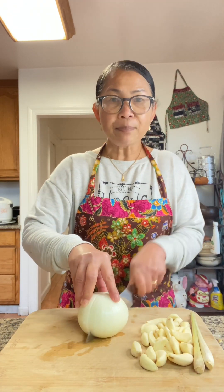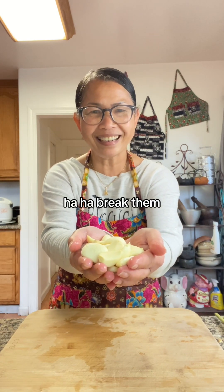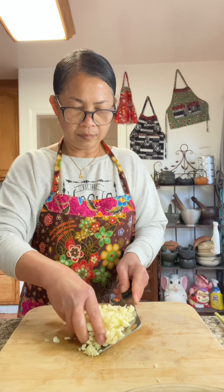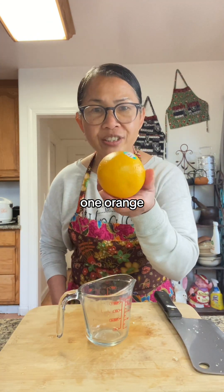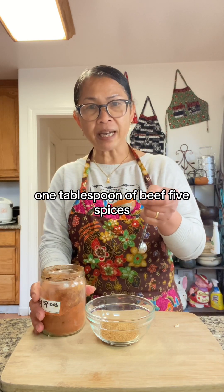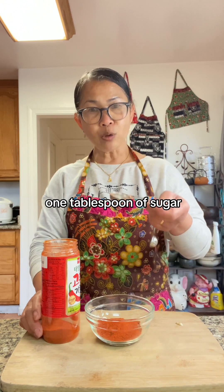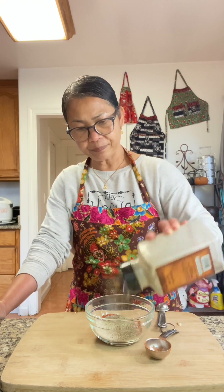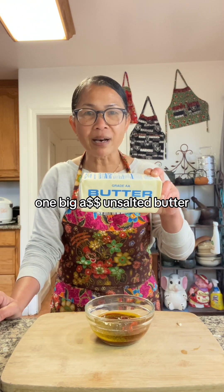One onion. A generous amount of garlic, roughly chopped. Two stalks of lemongrass. One orange. One tablespoon of Creole seasoning or Cajun seasoning. One tablespoon of beef fire spice. One tablespoon of red chili powder. One tablespoon of sugar. About a teaspoon of black pepper. One-fourth cup of olive oil. One big unsalted butter — this is one pound.